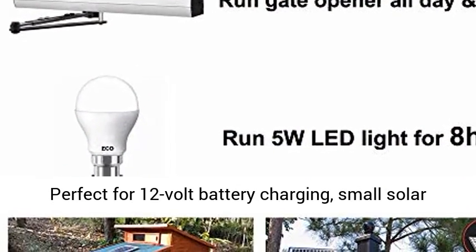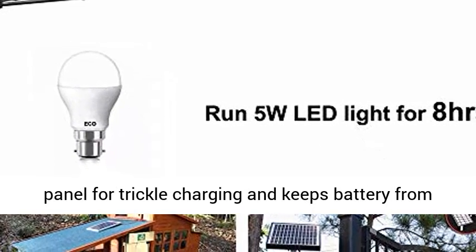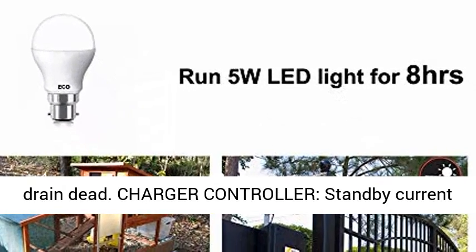Battery Charge: perfect for 12V battery charging. This small solar panel is ideal for trickle charging and keeps the battery from draining dead.